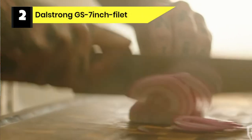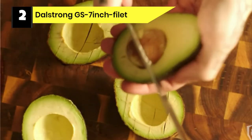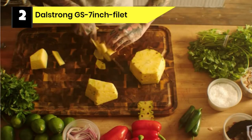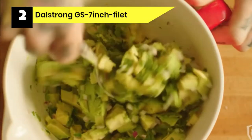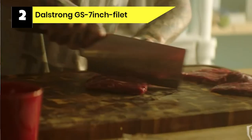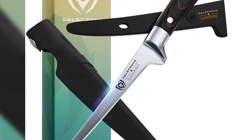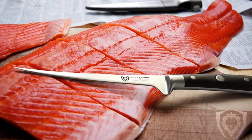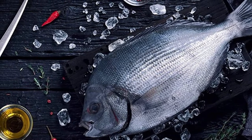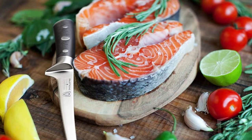Number 2: Dahlstron GS 7-inch Filet Knife for Salmon. This is a great product from Dahlstron with all the features that every fisherman dreams of. It has a thin, long blade with a lot of sharpness to easily fillet a big fish like salmon. Its flexibility enhances its performance, allowing consumers to cut, trim and separate meat and skin from bones. It is made of high-quality carbonic stainless steel that lasts a long time and does not dull. To protect the blade, it comes with two sheaths: one BPA-free sheath for indoor use and a PLU-leather sheath for outdoor use. Both work collectively to maintain its edges and increase its durability.